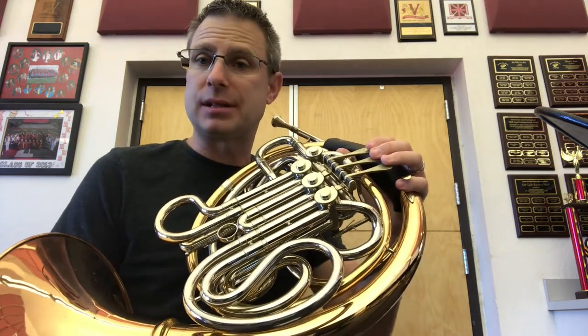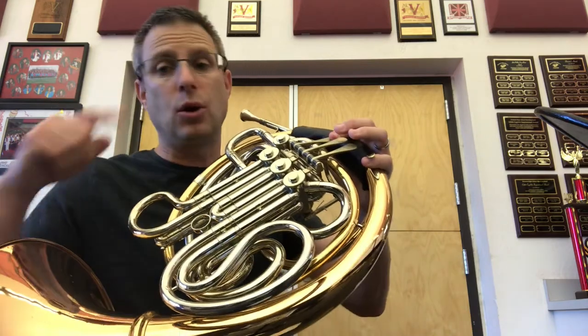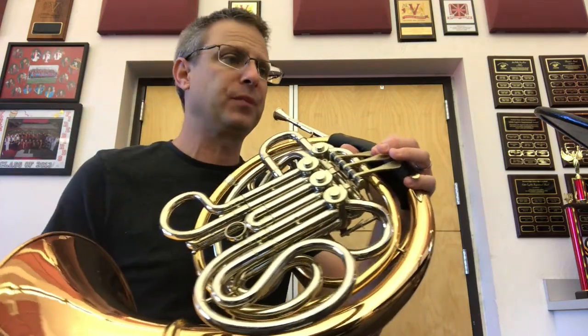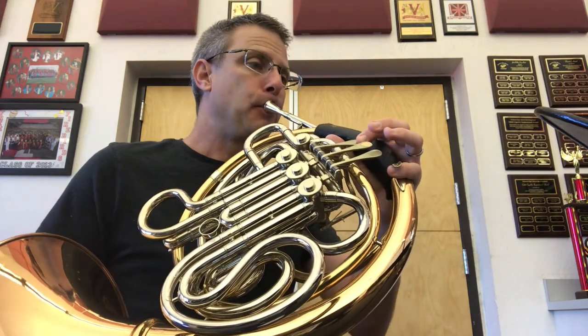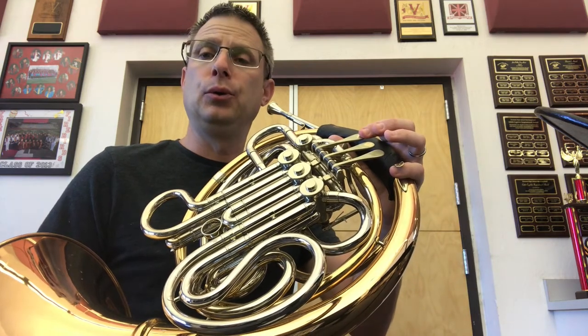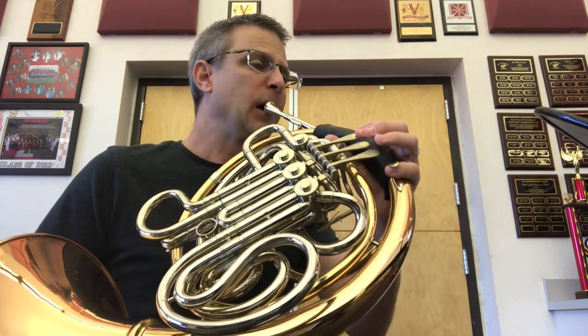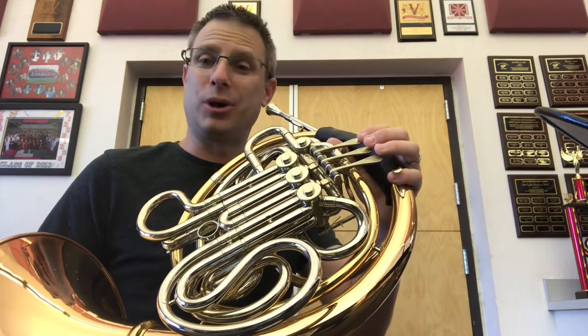Now let's isolate the second measure — the same thing. We have to start on F and skip to D, and those are both first finger. So here's the F — I'll play it first.